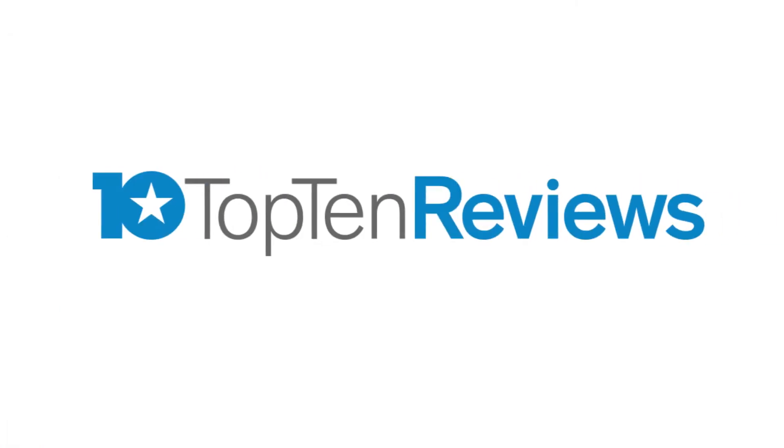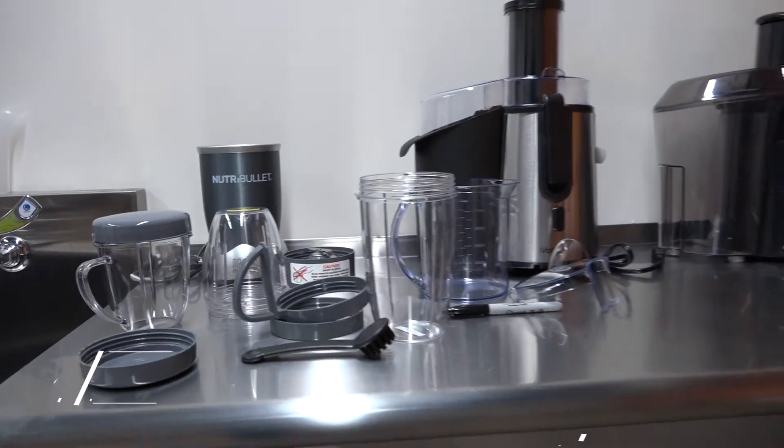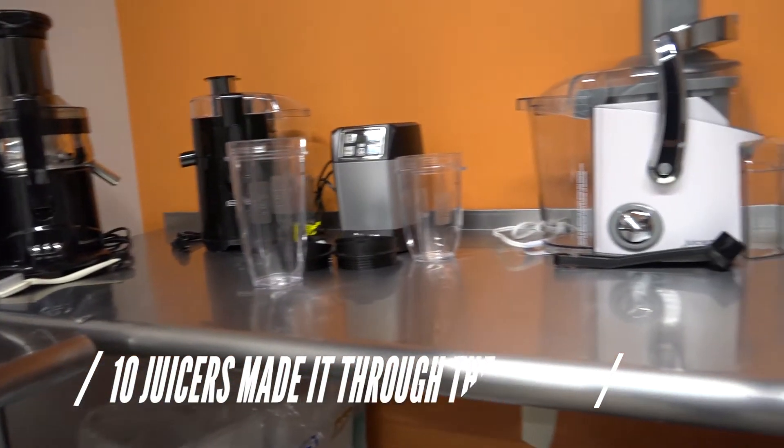At Top 10 Reviews and Perch Labs, we test hundreds of products to find the very best for your needs and wallet. So Rebecca, you tested juicers. How do you go about choosing which juicers you bring in for a review? It's a great convenience for someone who's probably going to be doing this every day.